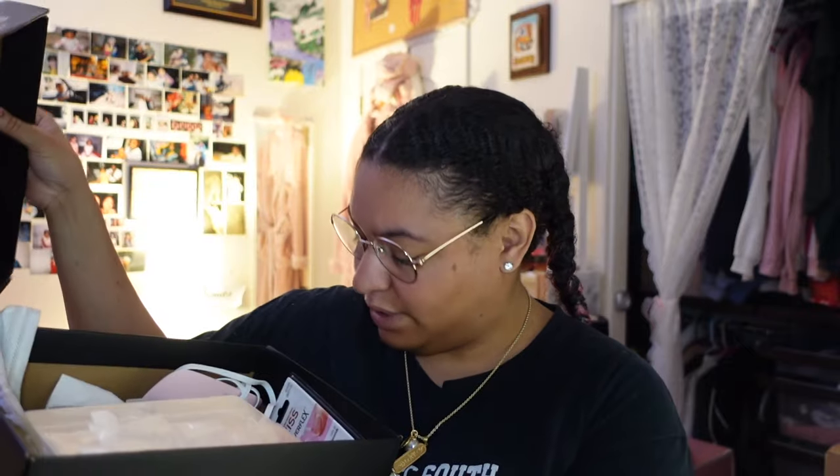I used to have a really big nail bag but now I have this nail box with a whole bunch of stuff. I used to do acrylics on myself in high school and college — they were not the best sets looking back, but I tried. I have my gel, my lamp, my primer, and I even got a drill. I see too many things on TikTok.